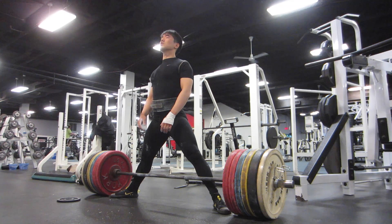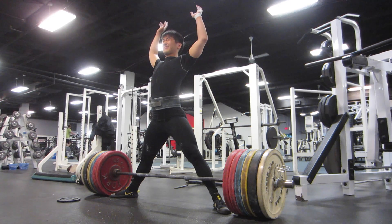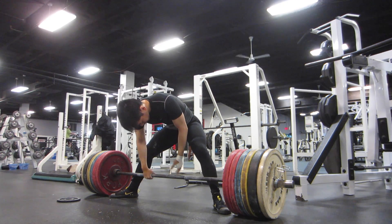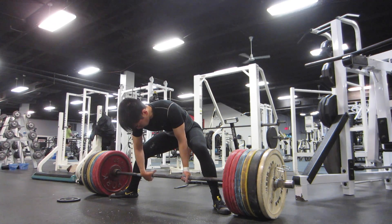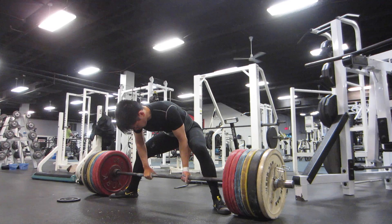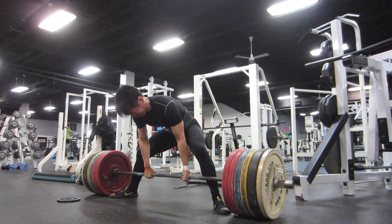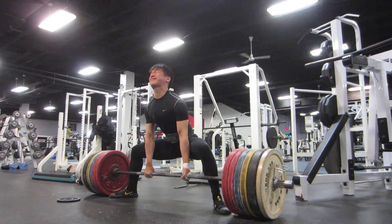Here are some deadlifts from this past Wednesday. I did 485 for 8 singles, and these are singles number 3, number 7, and number 8. This session isn't a PR of any sorts, but it's definitely a progression from the previous weeks that I've been doing sumo deadlifts. Getting used to raw deadlifts after doing so much gear pulling takes a bit of acclimation as far as time is concerned.